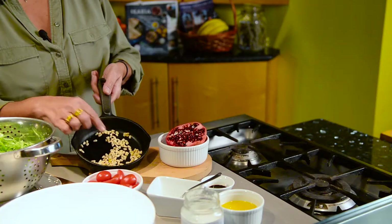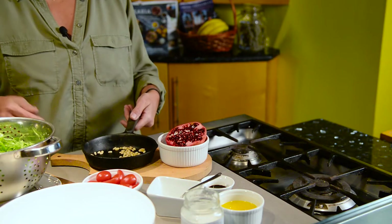Arugula, which is a great source of vitamins and minerals — it's rich in vitamin C, magnesium, vitamin K, and all sorts of other good things. Pine nuts, which add a healthy fat to the salad and are also a great source of vitamins and minerals.